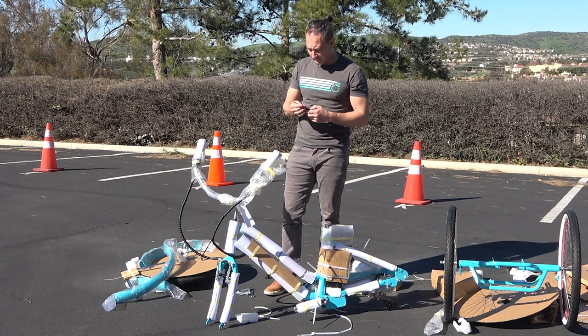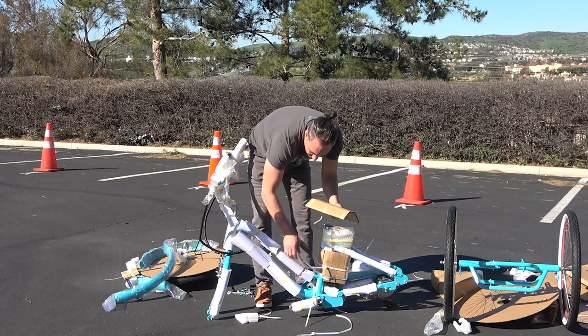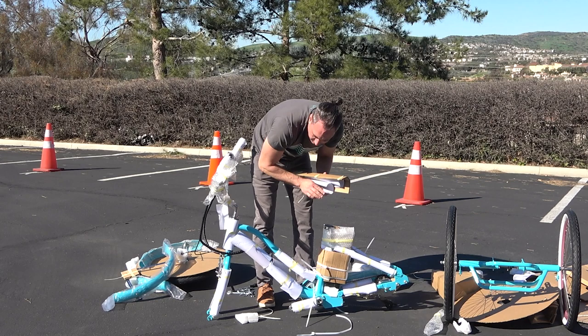I'm going to go ahead and take the packaging off. Generally when building a bike, I'll keep the packaging on so that it protects the bike in case the tool slips. So you may want to keep the packaging on until the end. But for the sake of the video, I'm going to go ahead and take the packaging off now just to declutter your image.